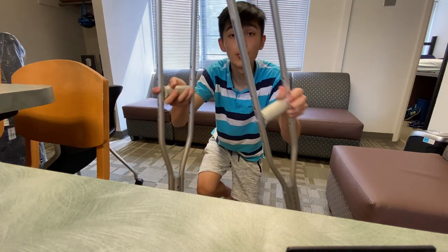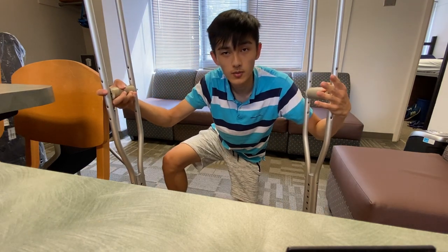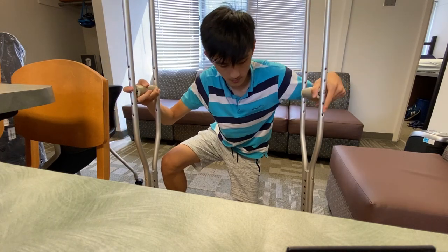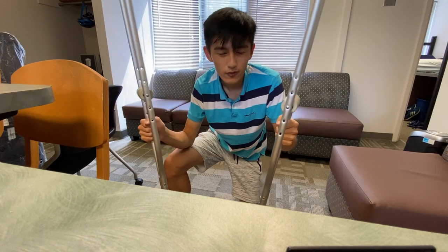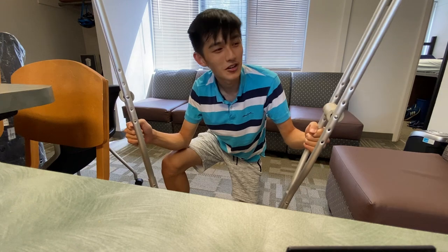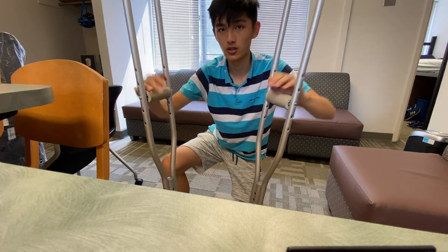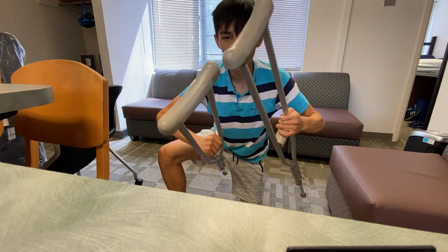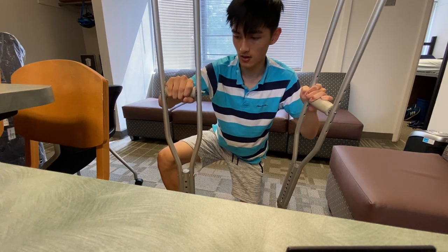Now with two crutches — you've probably seen people with two crutches. This is more of a swinging motion. The doctor didn't even really give me instructions, but the instructions she did give was to put pressure on where you hold it and not where your elbow or armpit is. So put pressure on where you're holding it.